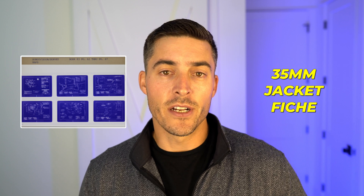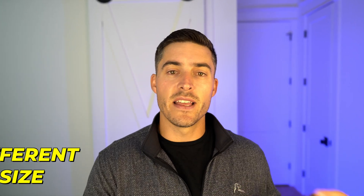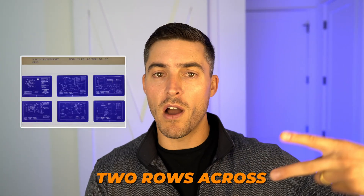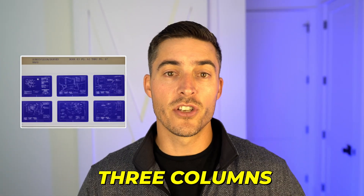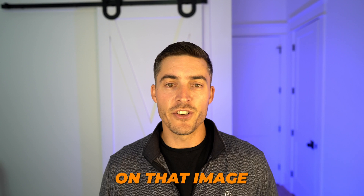Next you have the 35 millimeter jacket microfiche — also a jacket fiche, just a different size. These have two channels and three columns, so a total of six images per sheet. These are typically going to be things like official record books, engineering drawings, planning drawings — basically oversized records.